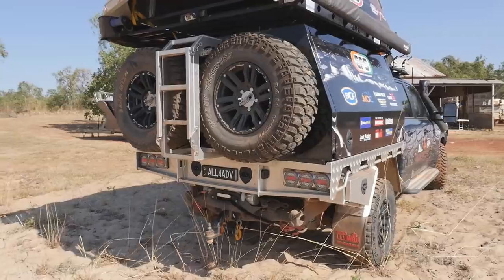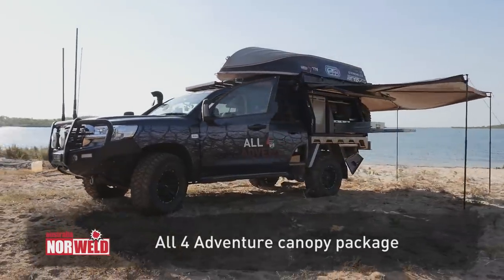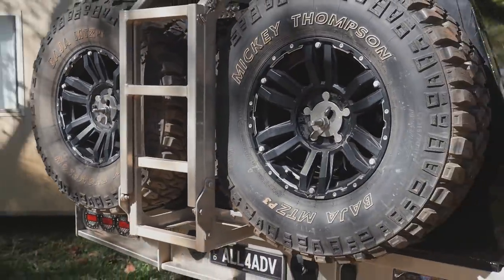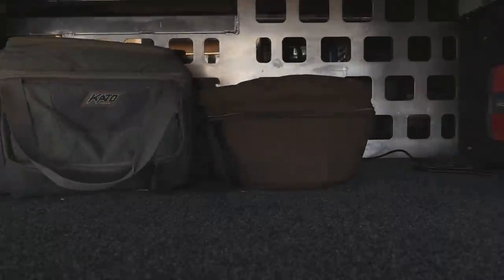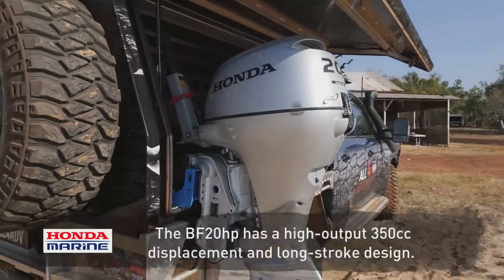This is a specially designed canopy — they call it the All4Adventure package from Norwell. It's tough and definitely heavy duty. Inside the canopy, you can carry an outboard — it's a Honda 20-horsepower outboard that fits just perfectly.